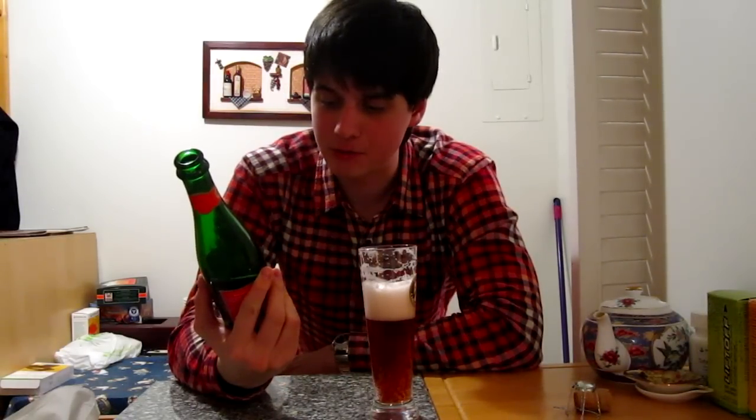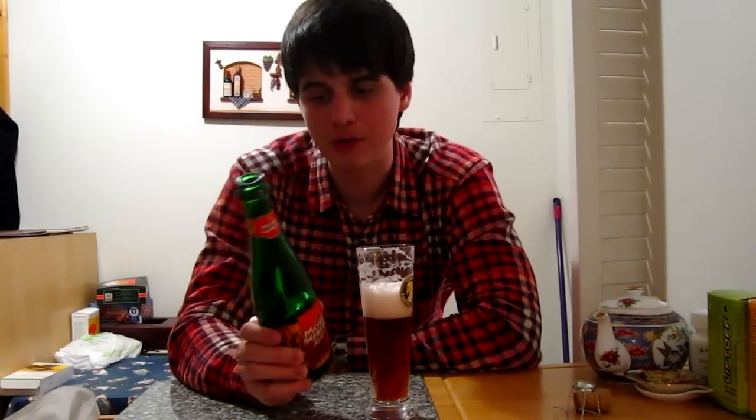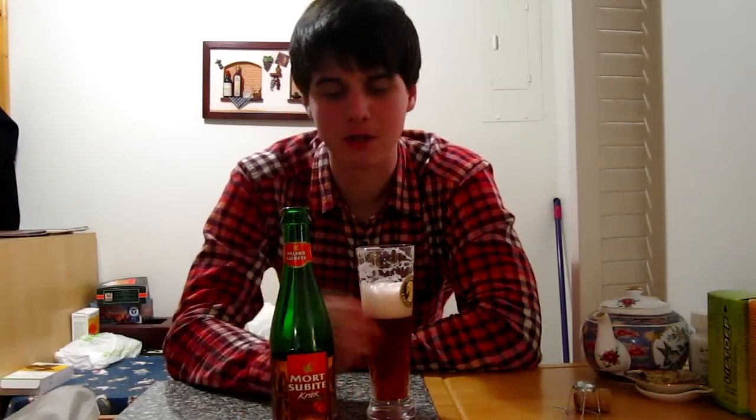The ABV on this one is four and a half percent — I think it was the same for the Framboise. So far I'm liking this but I guess I'm more of a raspberry kind of guy; I just prefer the Framboise a little more. But so far this is good and it's a very proper tasting, authentic Belgian lambic.